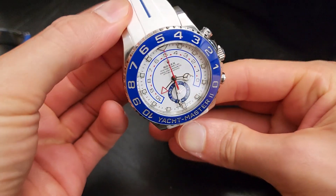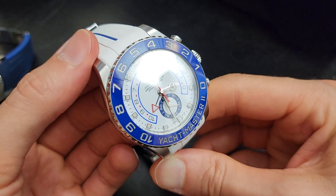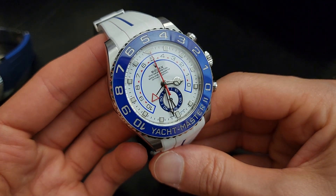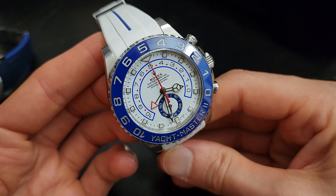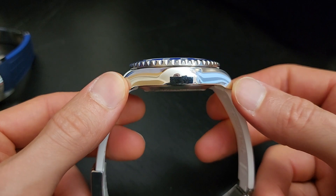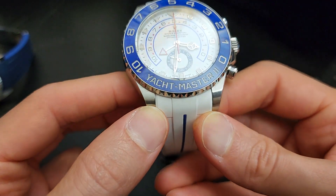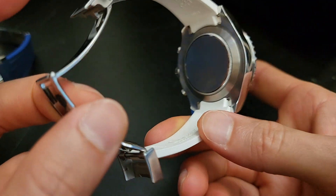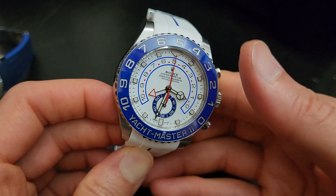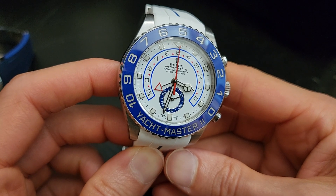Let's start with the Yacht-Master II. This was introduced in 2007, received an updated movement in 2013 that fixed some issues, and the dial and hands were redesigned in 2017. This most updated version has a 44mm case, reference 116680 in stainless steel, 14mm case thickness, 50mm lug-to-lug, and 21mm lug spacing. The movement is the caliber 4161 — the most complex Rolex movement ever made, functioning as a programmable countdown timer.